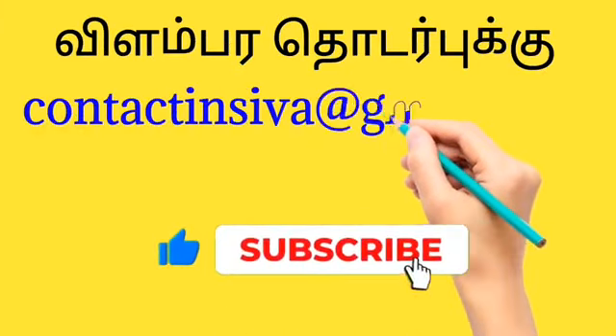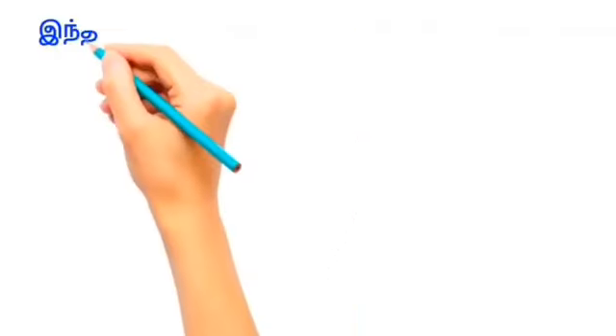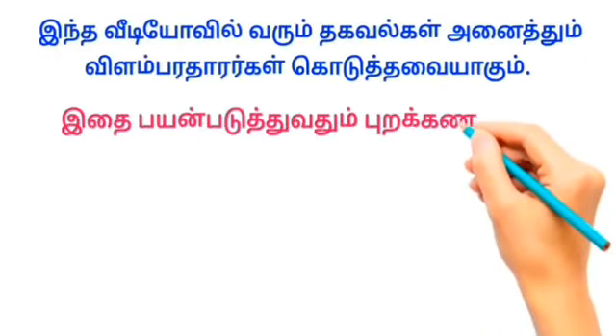Subscribe to our channel and click on the bell button.